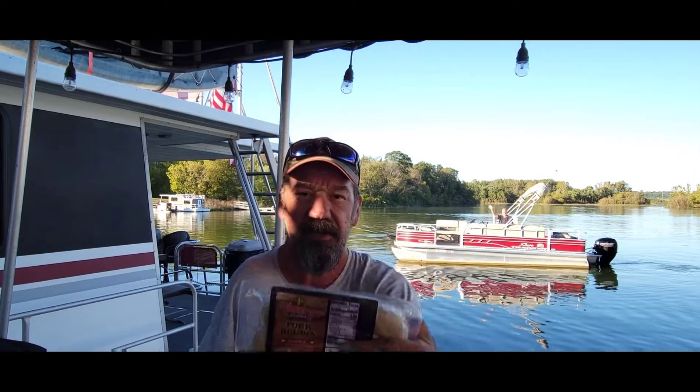Hey guys, it's Dan here, and what I'm going to be cooking for you today is a little boudin sausage. I'm going to be doing it on the Blackstone. I've never tried it on the Blackstone — I actually watched some other people's videos of doing it on the grill. I do know you have to be real careful because there's rice in this, so it can pop up and bust out the sides. Stick around, and hopefully you guys enjoy this video.